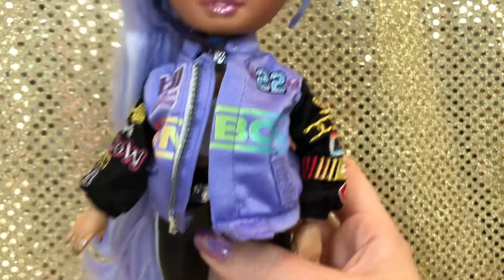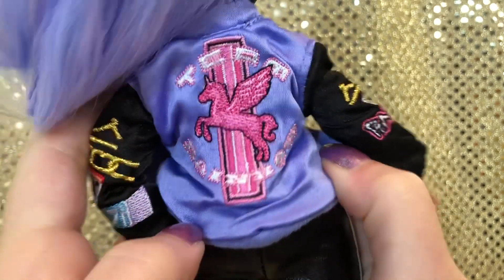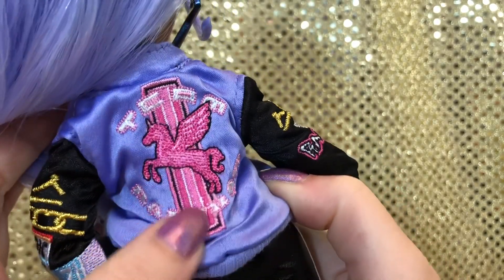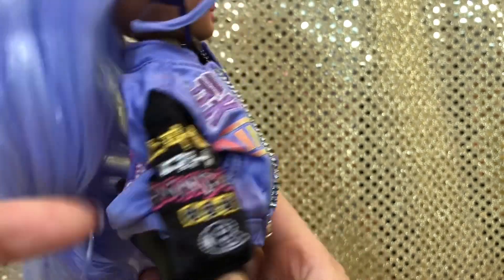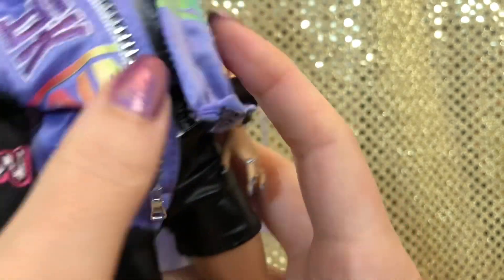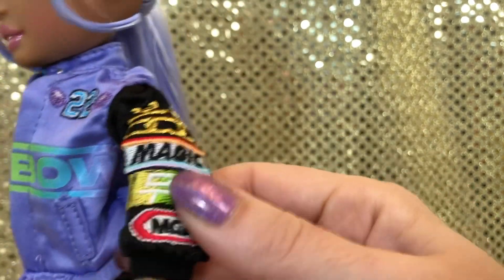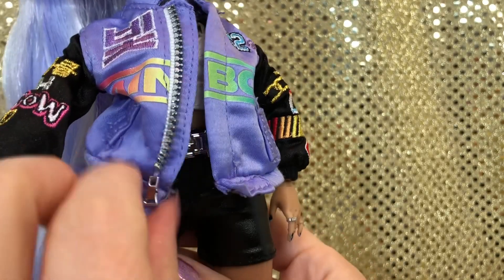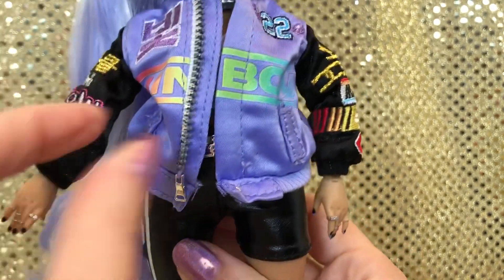Her outfit - I love it. She's got this awesome jacket. Look at the detail on the back: it says Team Rainbow with a beautiful kind of Pegasus unicorn. She's got patches in what I assume is Korean as well as English, RH Rainbow, this little R symbol that looks like the Champion logo, and then some more writing and the number 22. On the other side we've got a little NASCAR-style detail - MGA, magic, and then rainbow across the front. We've got faux zipper detail and faux pocket detail. Just a really super detailed piece of clothing.